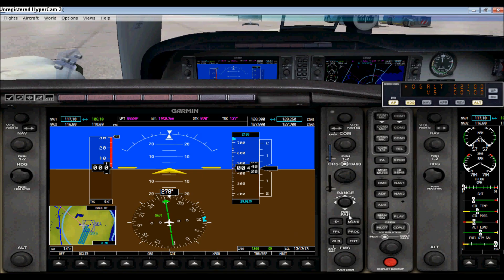This right here is your NAV1 audio selector, NAV2 audio selector, and DME — you can just click on those. This will give you a Morse code sound for those who know what that is. This is your audio selector section.